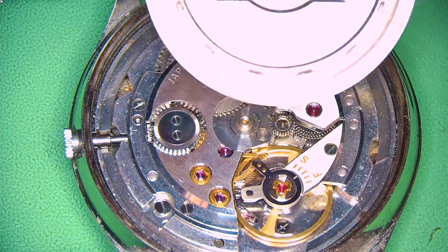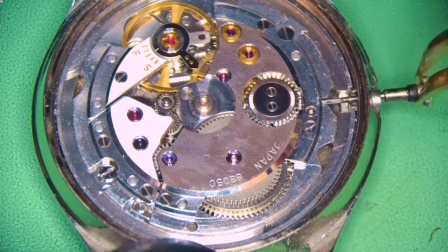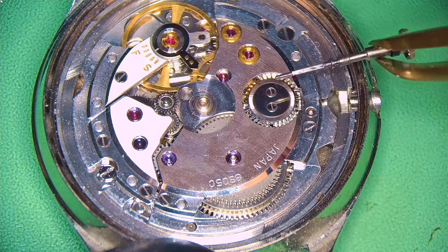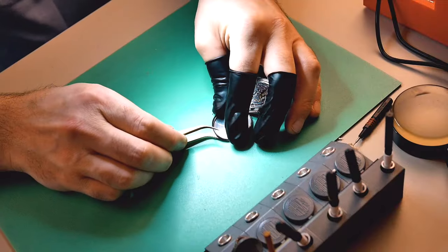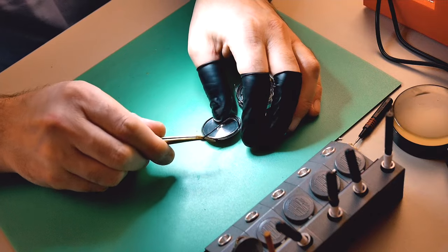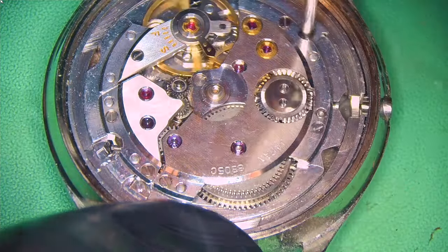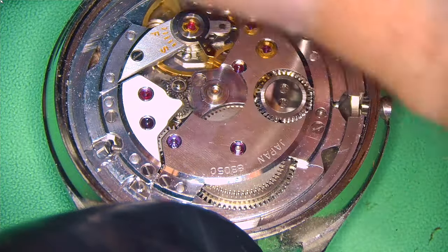First, as I always do, I remove the rotor from the back of the watch — it's held in with one screw. The reason I do this is because I don't want to turn the watch upside down with the rotor on there, as they're actually quite delicate and the last thing I want is to potentially damage it. Always best to remove it first.